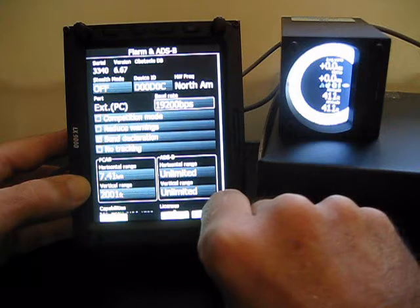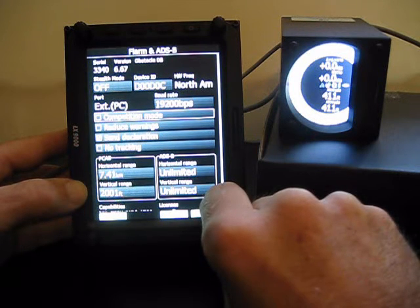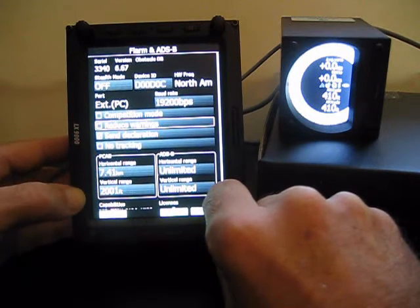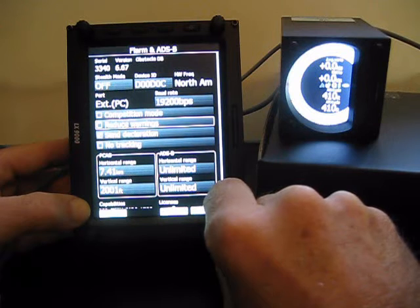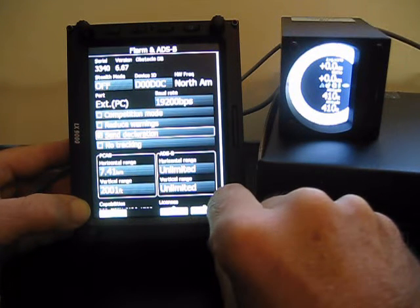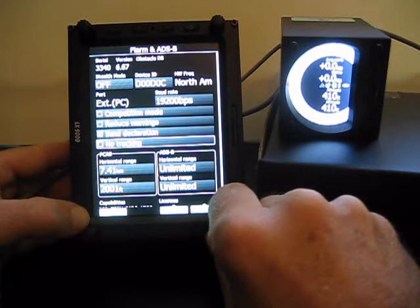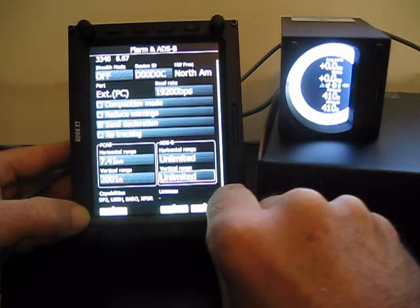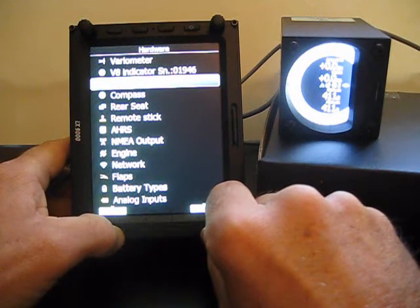Once that's in, we can do various other things. We can set up competition mode, which removes climb rates and contest IDs for everybody from your display. Reduce warnings is good when you're flying contests — you get fewer warnings from your FLARM, which is really helpful in large gaggles. Send declaration means anytime you create a task within your LX9000, it will send that declaration into your FLARM. You can also set up no tracking if you do not wish to be tracked by OGN ground stations. We can also set up our PCAS range and our ADSB range — in this case, this Power Mouse has the ADSB module in it.